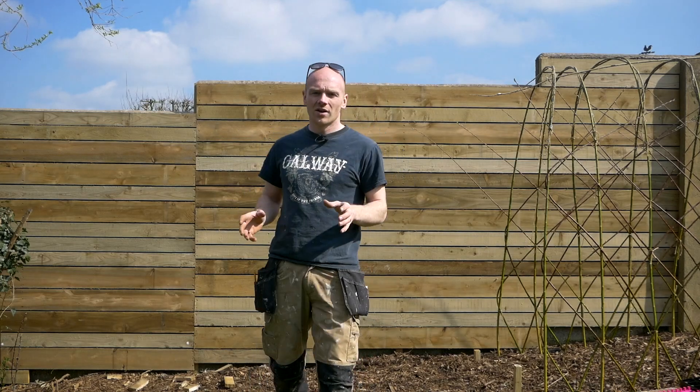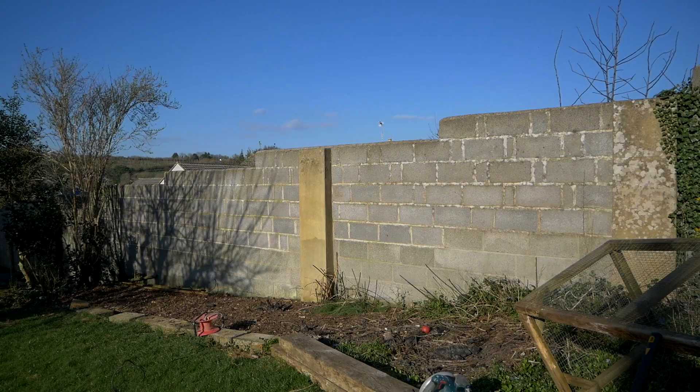In today's video I'm going to be showing you how we turned an old ugly block concrete wall into this. Stick around and I'll show you how we did it.